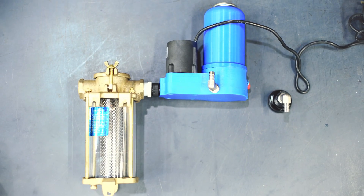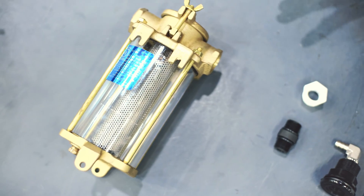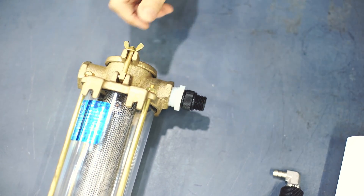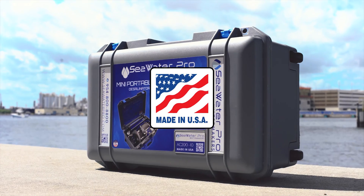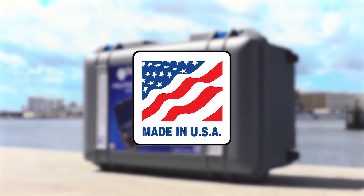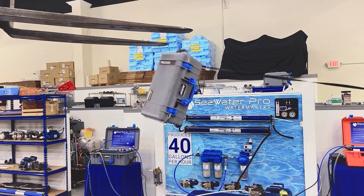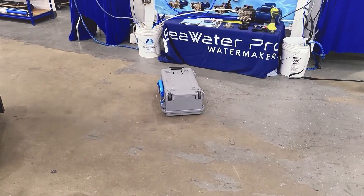The mini water maker can also be mounted to your boat by adding your boost pump and hoses to your filter. We provide an adapter and overboard through hole to make setup easy. All our water makers are made here in the USA and have been tested for use, successfully passing drop test trials from heights just over 5 feet high.